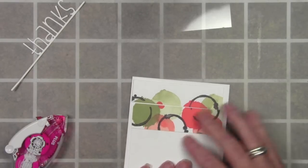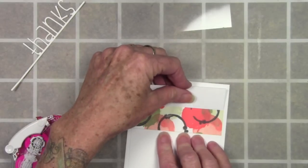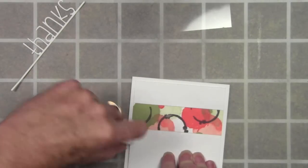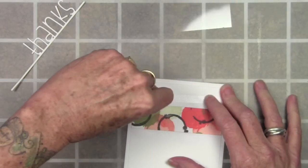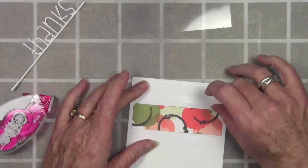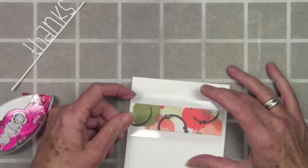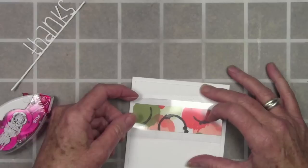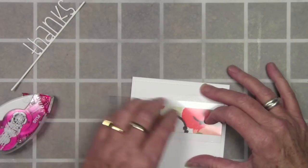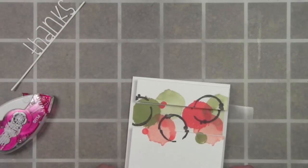The next thing is to flip those panels over — make sure you don't flip them around, just flip them over. Now I'll add adhesive just to the top of the bottom portion and the bottom of the top portion, and line those up. Without shifting them, I'll lay the piece of acetate down and it will stick just to the backs of those cardstocks. Once I have that lined up I can press it down, and when I flip this over it matches exactly.